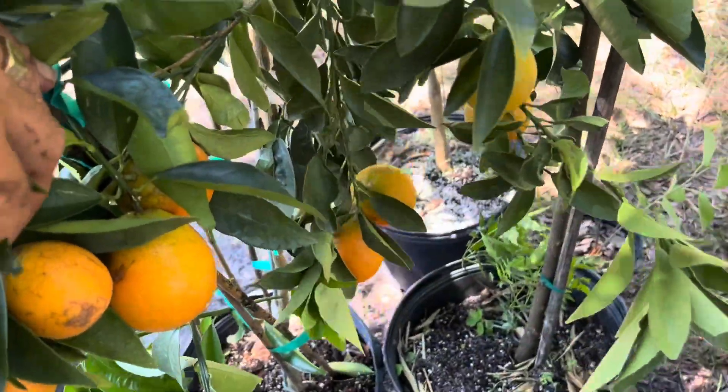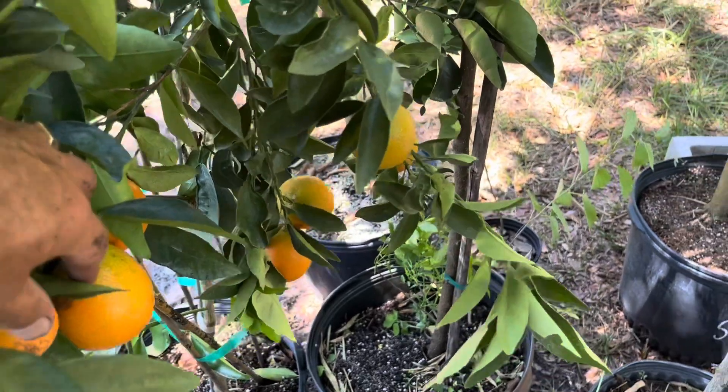I'll try one and show you. So if this was a rangpur lime and I bit into it, it would make my eyes water. The skin just tastes like a regular citrus — not very sour, not unpleasant. I don't know if you could use that for candying; it's not very thick, and sometimes the thicker ones are used for candying.